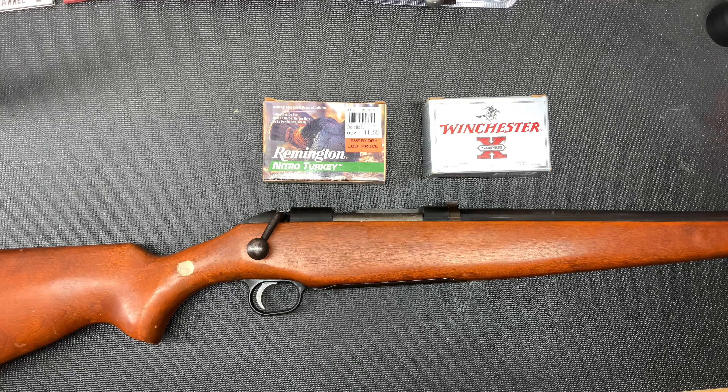Hey, this is Toad2Bravo, and we've got something old but new on the table here today — something that I've taken the time to do a little restoration on.